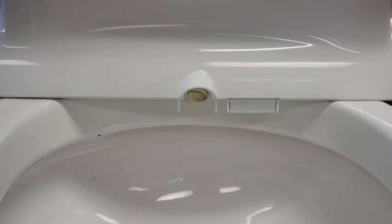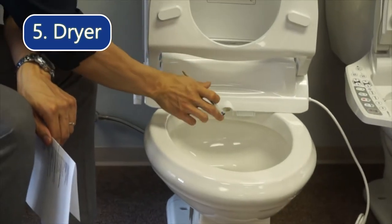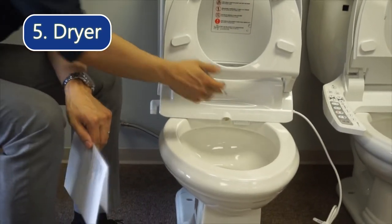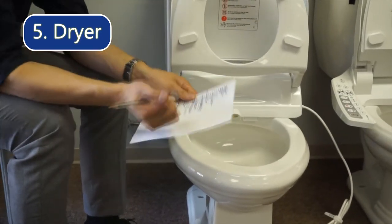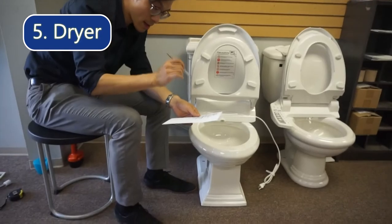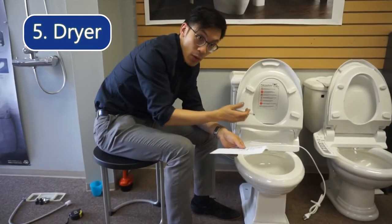This is a safety feature — we don't want the temperature to be too high in case of low-temperature burns. This bidet is also equipped with a memory function, so whatever water pressure, water temperature, and air dry settings you set, the bidet will remember them. The next time you use it you don't need to set the settings again — it will automatically run the cycle with the previous settings.